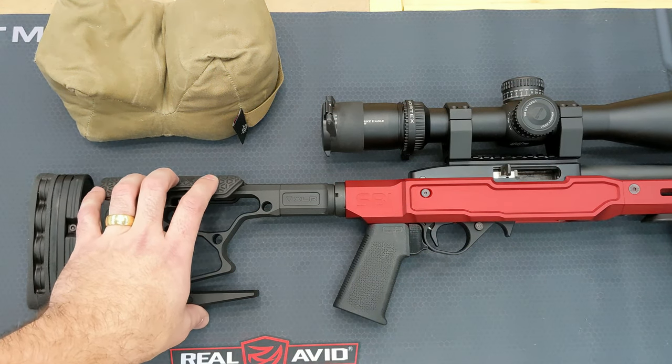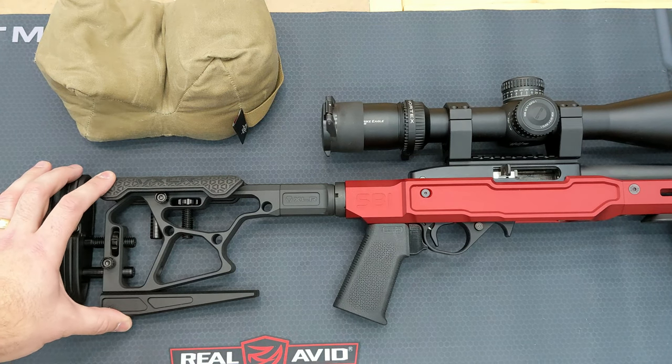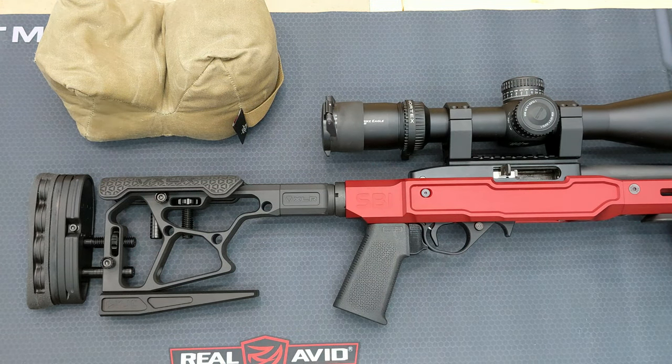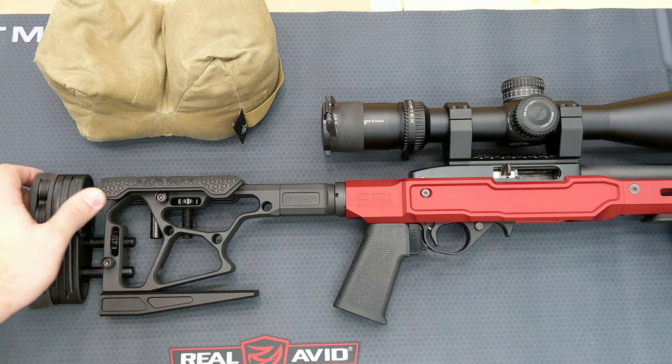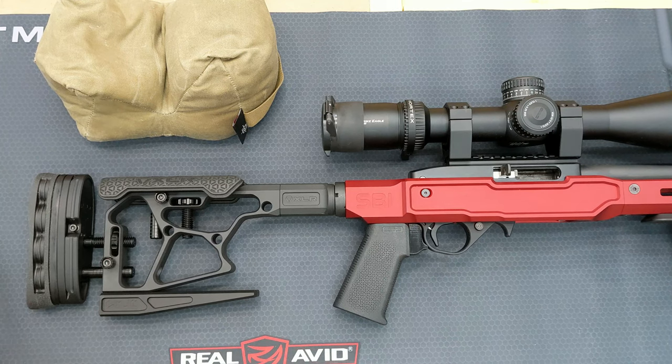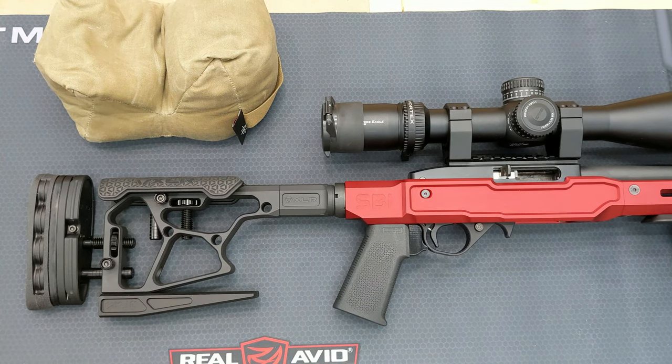I've lowered the cheek rest down a little bit because until I get some new mounts for my scope it's just way too low. I pulled this back a bit and that should be about it — I can adjust more at the range. For now that should be good.